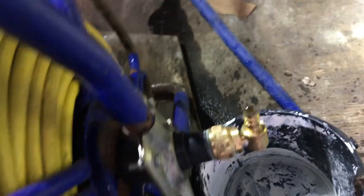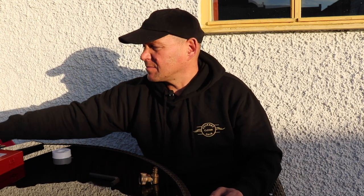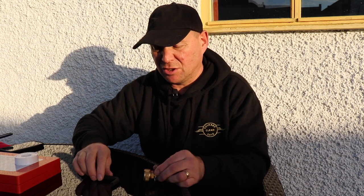You're going to have to take your Rectus 26 fitting off your hose reel. You're going to need a 10mm Allen key, a pair of Stilsons or a pair of pliers, some O-rings — I've got a set of O-rings here — and some PTFE tape.